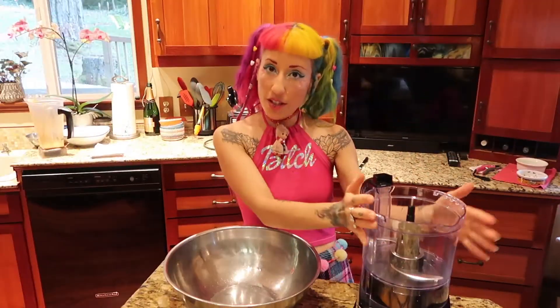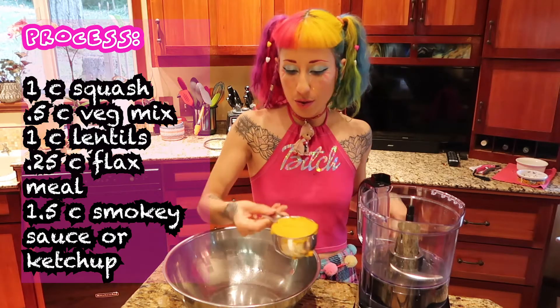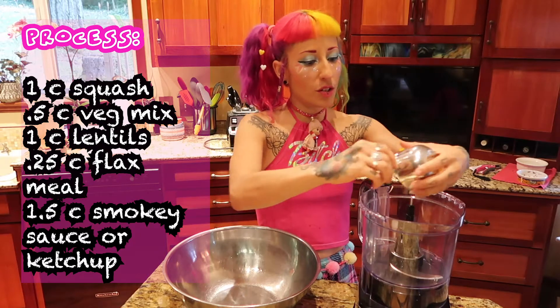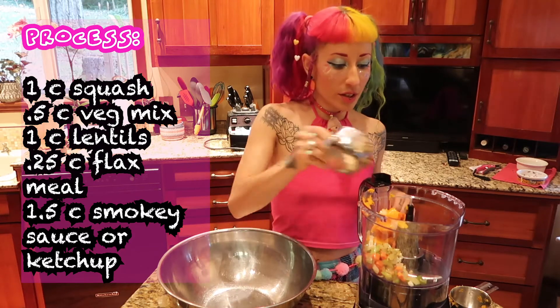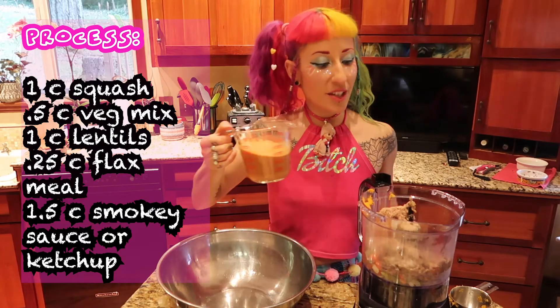Now we get to combine it. We're going to use a food processor. In the food processor, we're going to do one cup of our cooked butternut squash — I just smashed it in to make sure it was a full cup — half a cup of our sautéed veggies, one cup of cooked lentils, a quarter cup of flax meal, and one and a half cups of the smoky sauce.